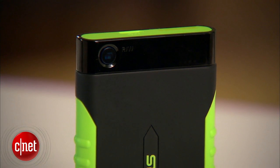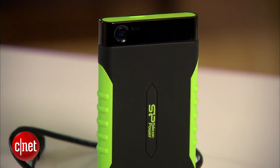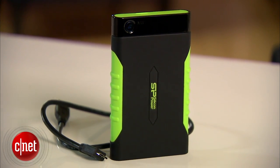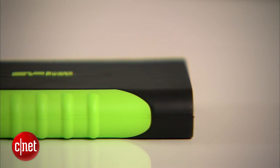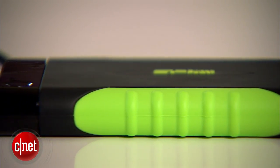Now the A15's silica gel chassis can also protect the internal drive from vibration and dust, and that means it's a great device for those who work in a rough environment. But it's also a great drive for all of us too, because in my testing, it is for now the fastest USB 3.0 drive on the market.